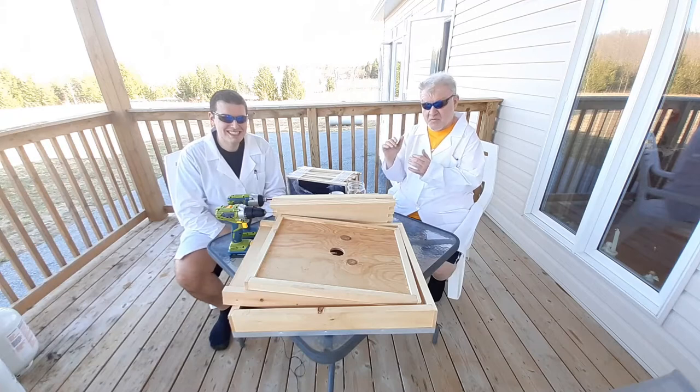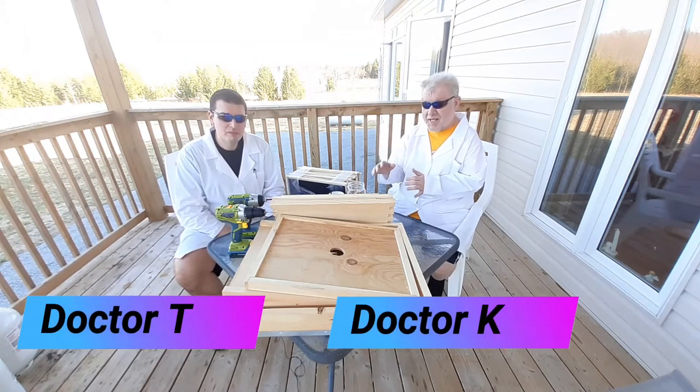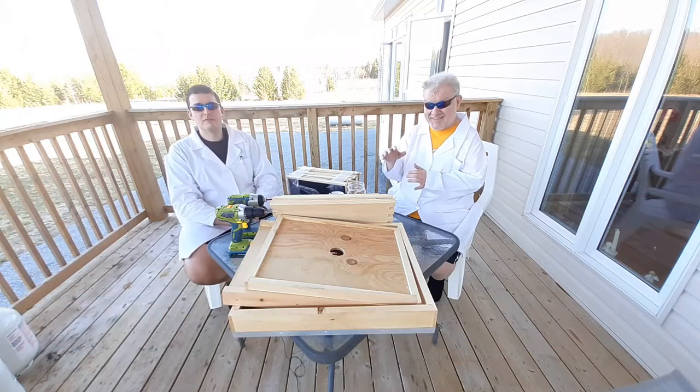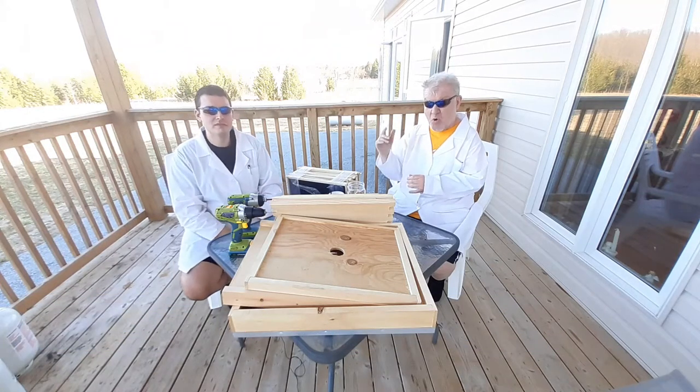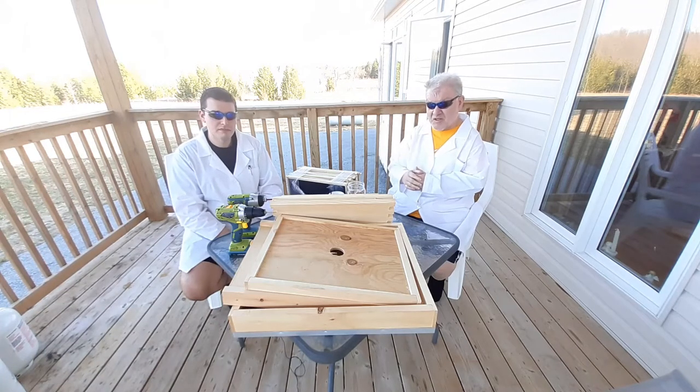Ladies and gentlemen, we're back. Dr. T and Dr. K are back. We are in a state of lockdown — the whole province of Ontario is in a third lockdown. But during this lockdown, we are going to make a project: a beehive.